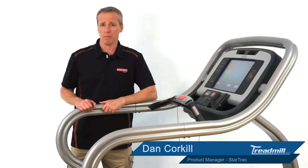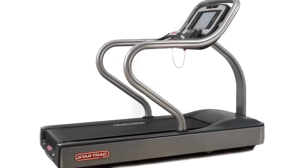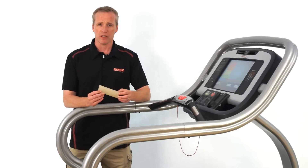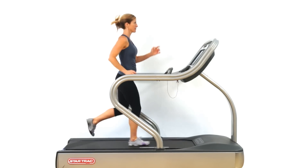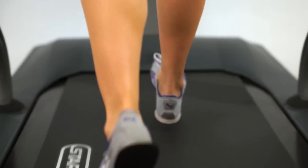I want to take some time to talk to you about some of the features of our top-of-the-line E-Series TRXE treadmill. One of the great features is that it has a patented soft-track triple-cell cushioning system which provides maximum absorption. So no matter where the runner is running, there is optimum support and they're not forced to move to a certain part of the treadmill in order to maintain running in that sweet spot.